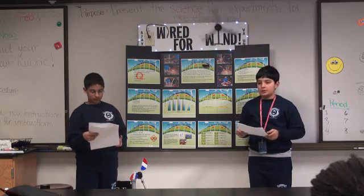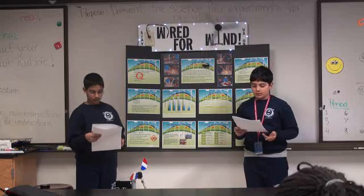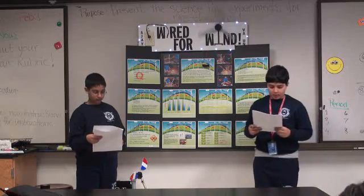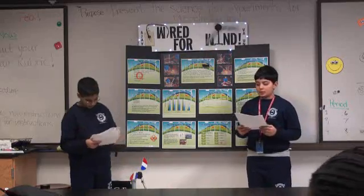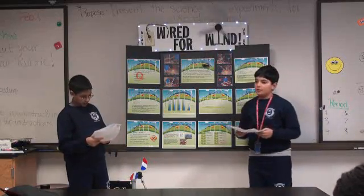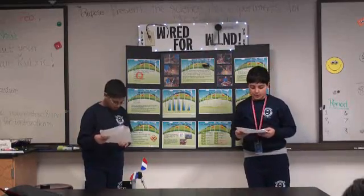Our experiment tries to identify which design for the turbines is the best. Our question is: how much voltage is generated by a wind turbine when varying the number of blades, the blade design, the blade composition, and the blade pitch?